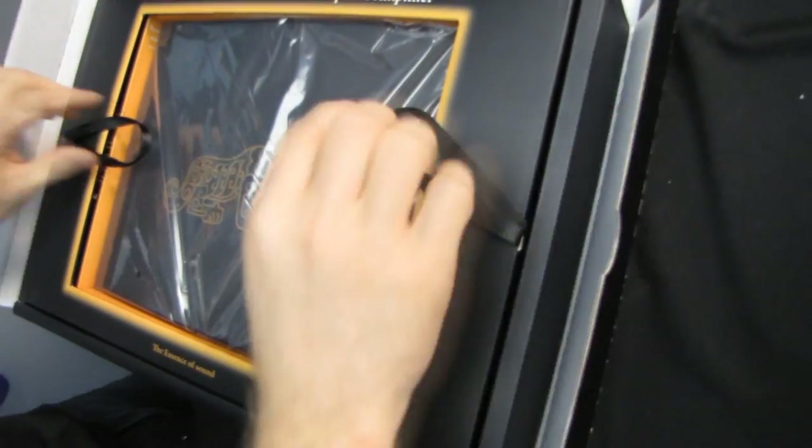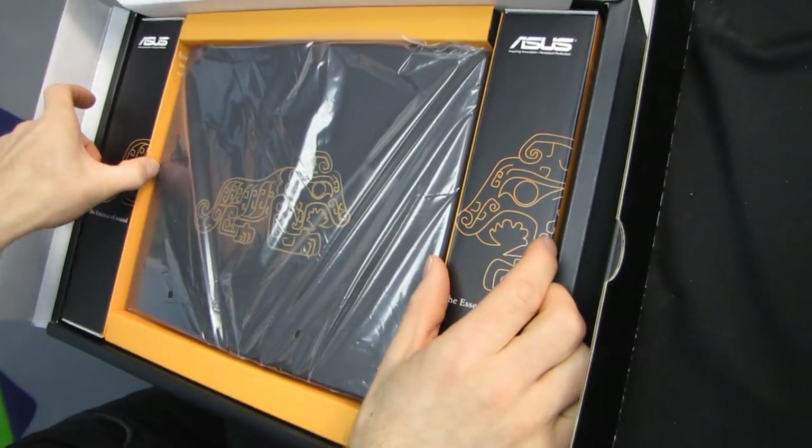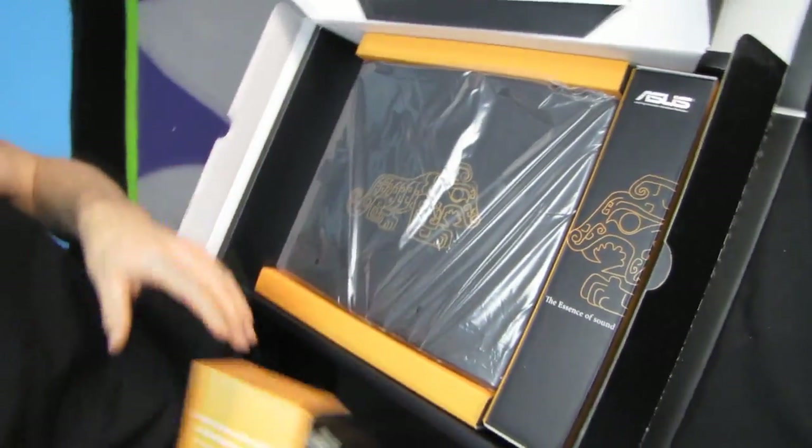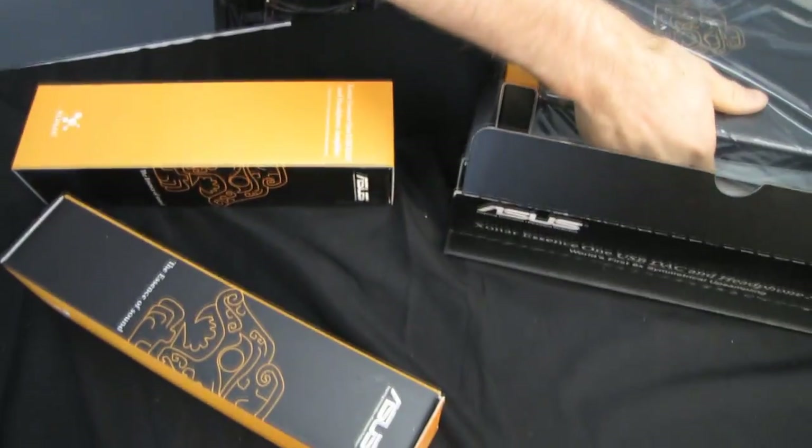Let's check out the packaging. We've got foam on top to keep it from getting damaged. This is a very expensive piece of kit — I should preface this entire unboxing by saying this is not something for your average computer user at all.